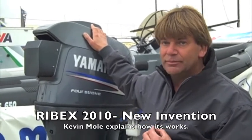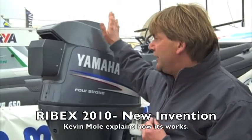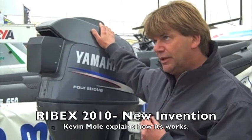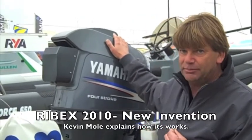That's amazing. And so far you've done it on what different engines? On the Yamaha 4-60, on a Suzuki 4-115 and a Suzuki 4-90. Brilliant.